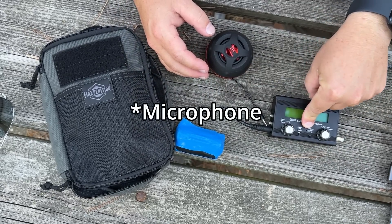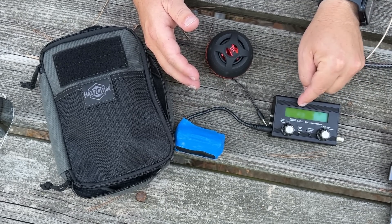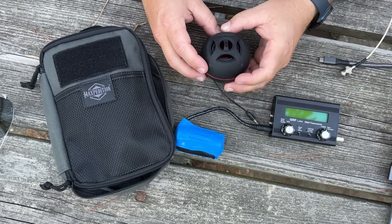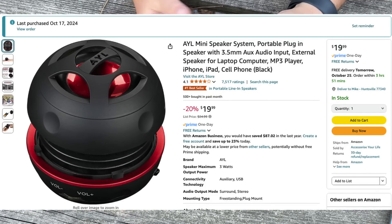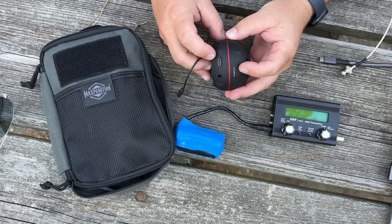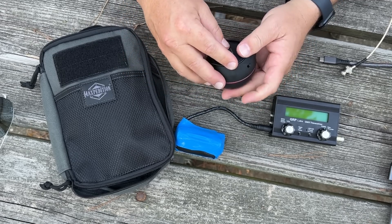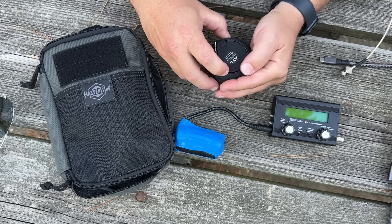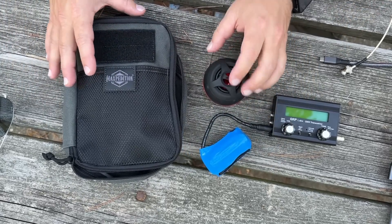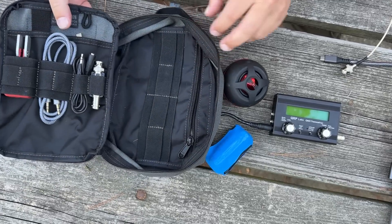While the QMX does have a speaker — because hopefully at some point they'll develop firmware for single sideband — right now it just does CW and digital, and it doesn't have a built-in speaker. So I went on Amazon and bought this little speaker from AYL. It was like 20 bucks. There's a little on/off switch, a volume knob, it charges with USB-C, and a 3.5mm cable goes in perfectly. I also needed something to store it with, so I picked up one of these Maxpedition bags that the Jasons have been talking about. Everything fits in here.